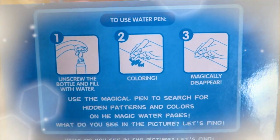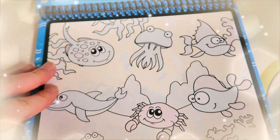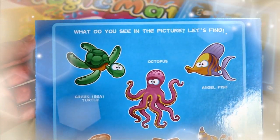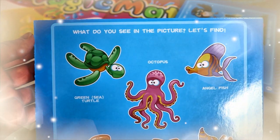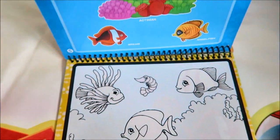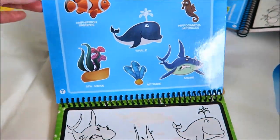The magic of water painting — they tell you how to use the water pan. You just color them. These are all different animals and they do activities. What do you see in the picture? You can find all these animals in here and color them. This is what's inside the marine booklet.